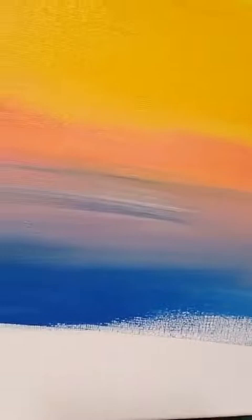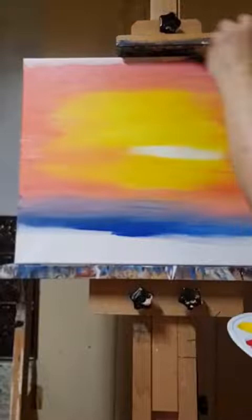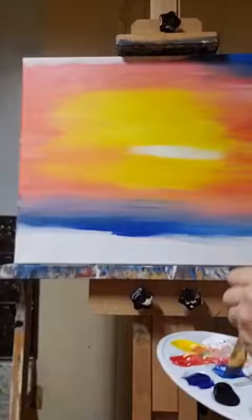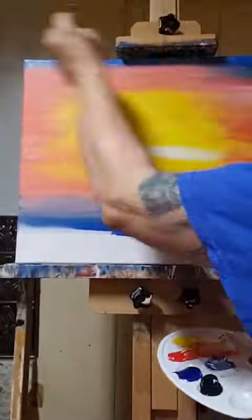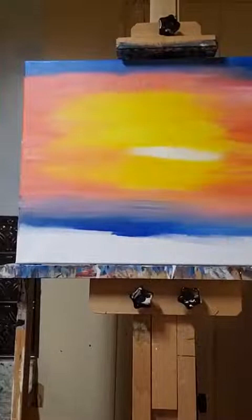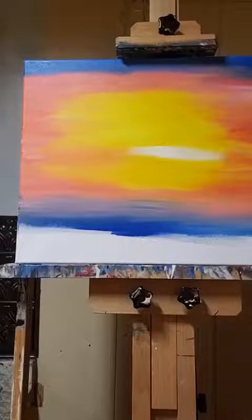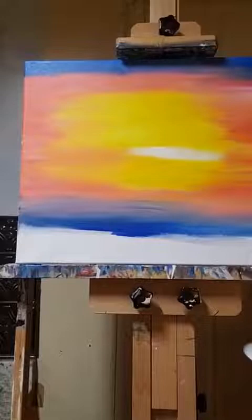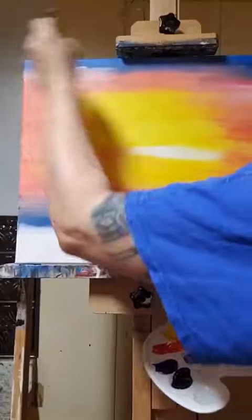Now we need this on the top. The top has to match the bottom — that is the rule. So we're putting this on top, just going back and forth. Since this kind of dried, I'm going to wipe my brush off, give it a little swirl tap dab, and grab those pink colors again — white and red — and go where that hard line is, because this dried. I'll put the color back on, blend it into the blue and into my area, and that'll soften it right out.